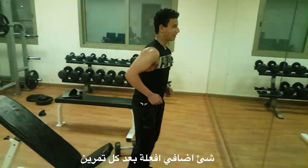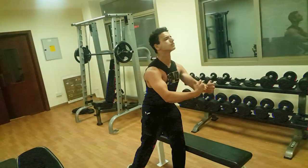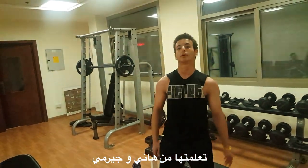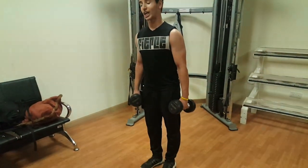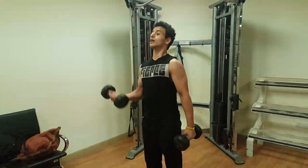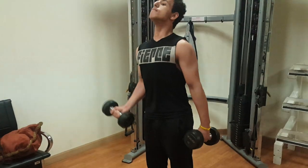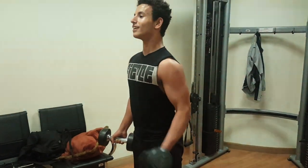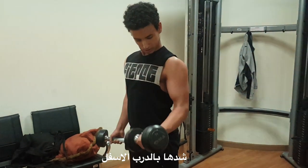One more thing: after every exercise I do, I squeeze the chest. I do 5 reps from the weaker hand and then 10 reps from the stronger hand. I start lower at the beginning, then take it to the pump.